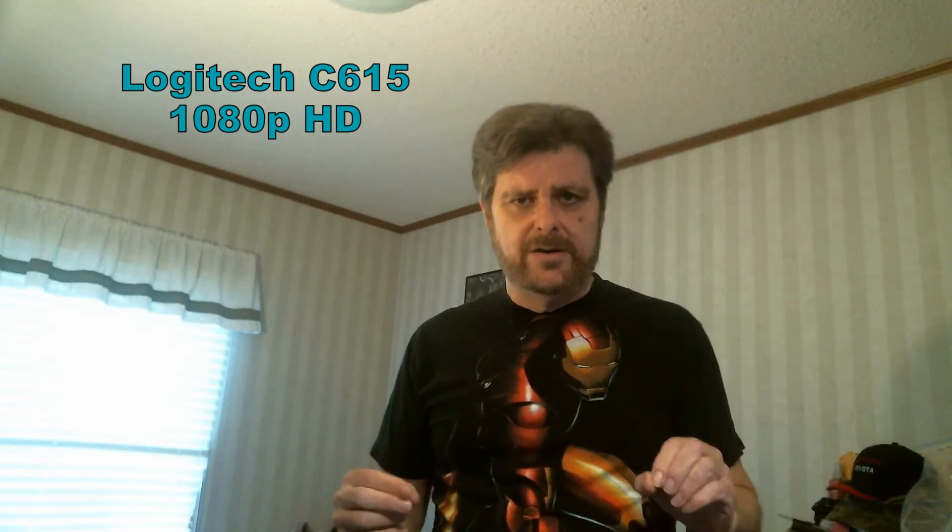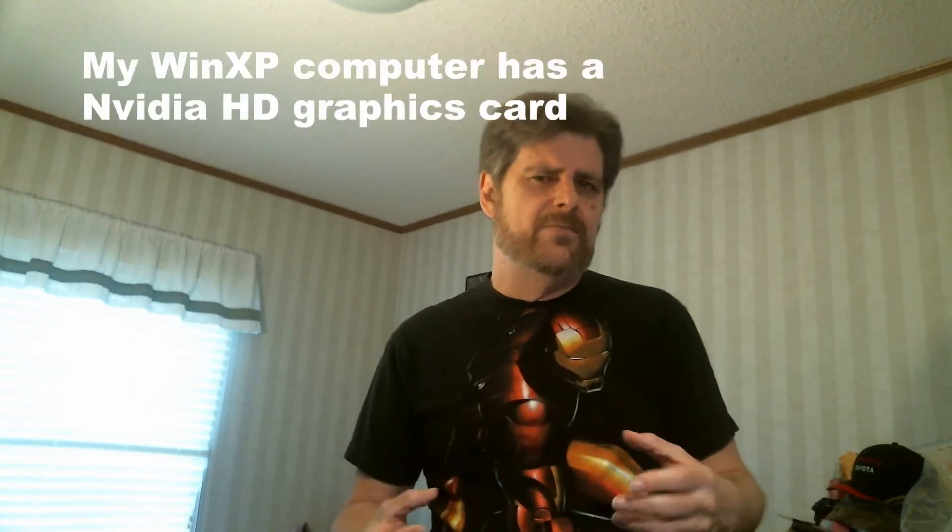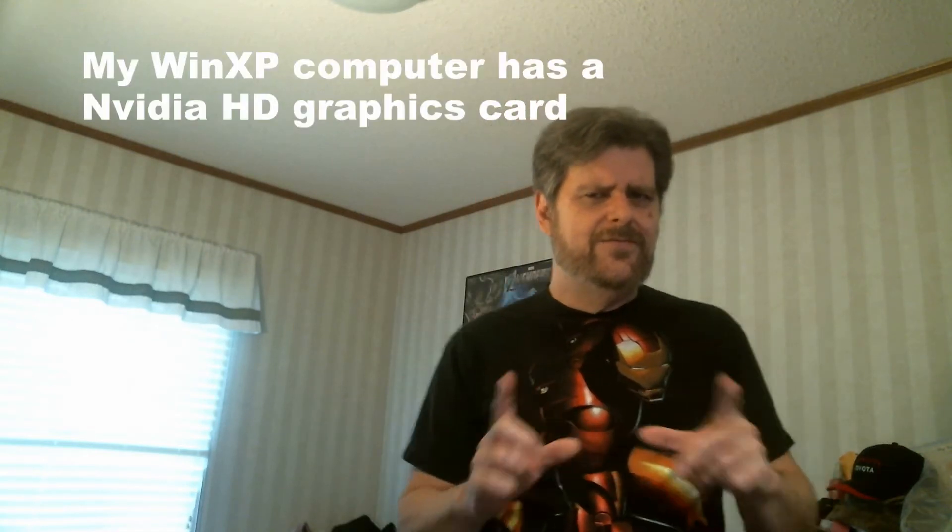This is my second test using my Logitech C615 HD webcam. I'm using it on my Windows 7 computer which has a Radeon HD graphics card. That may be the defining factor right there.